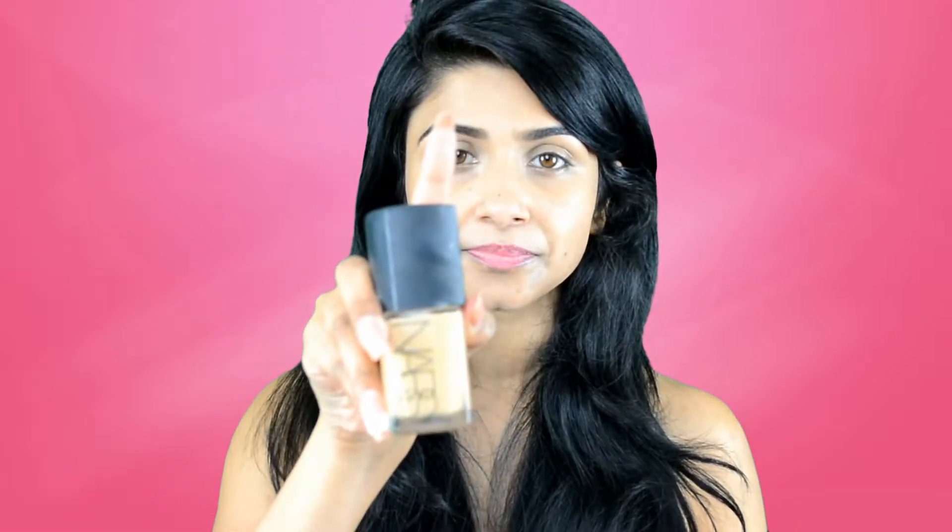My primer is done and now I'm going to put my foundation. For today's look I'm going to use the NARS foundation. In my previous videos I showed you how to apply makeup with a brush, but today I'm going to show you how to apply your makeup with a beauty blender to get a flawless and beautiful skin. Make sure you use a damp sponge — a damp sponge won't soak up all the foundation, only what's necessary.